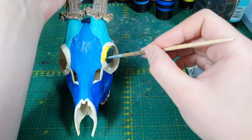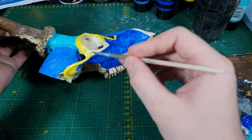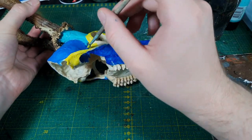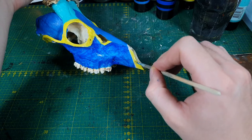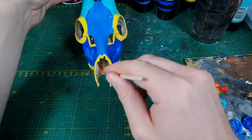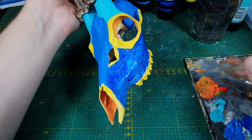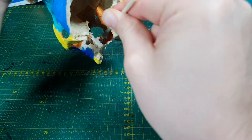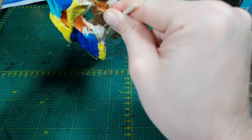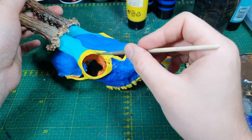To achieve some contrast I add yellow around some accents and, in general, around the outline of the skull. The inside gets painted orange for some depth and basic shading.